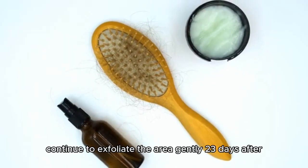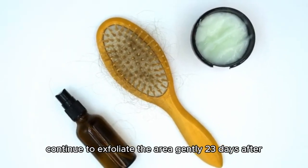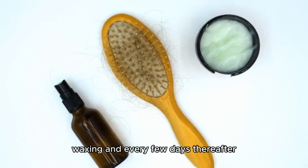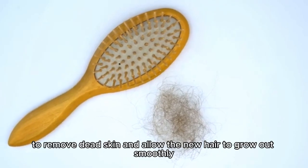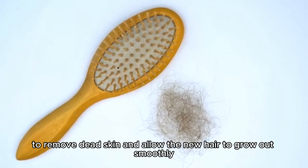To prevent ingrown hairs, continue to exfoliate the area gently 2-3 days after waxing and every few days thereafter. Use a soft exfoliating scrub or mitt to remove dead skin and allow the new hair to grow out smoothly.